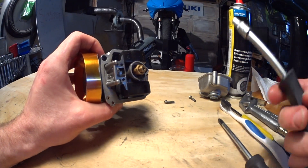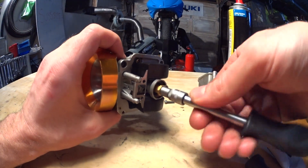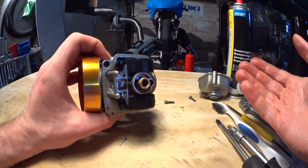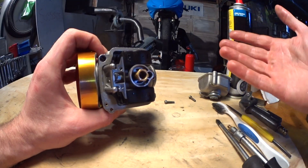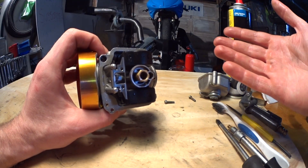Once you've got your bike idling, remove the main jet fully. Start it and see if you can go wide open throttle. If it stalls, everything is fine. If it doesn't stall, your needle jet is too small or your needle is too fat.